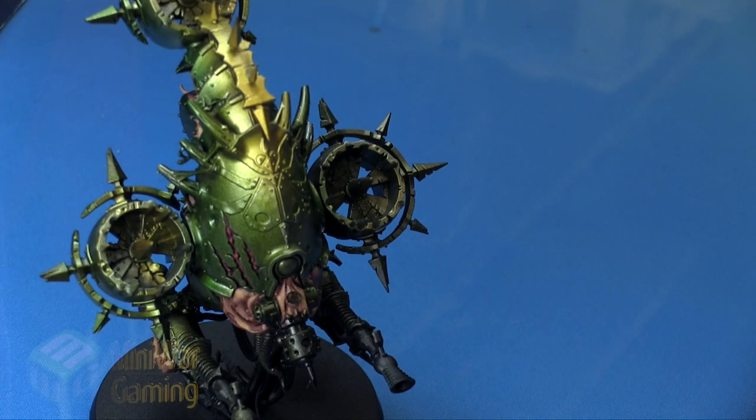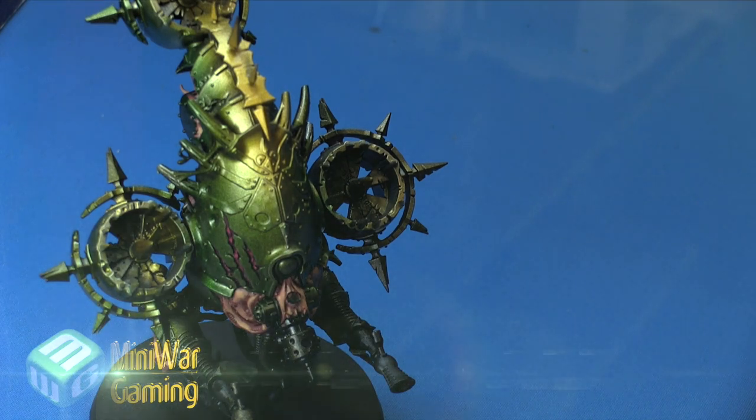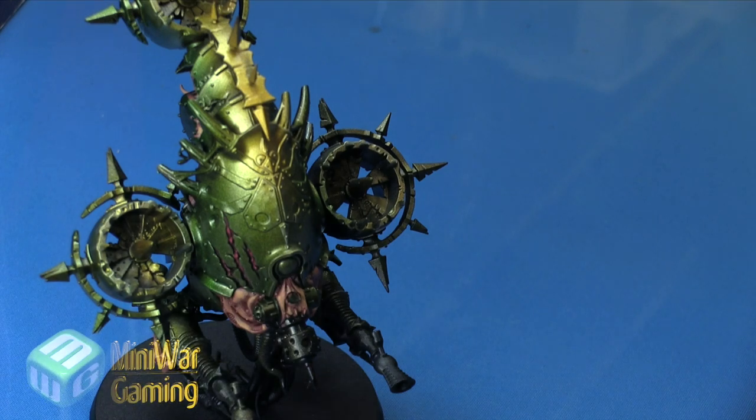Hi there, Chris here with another quick tip. In this video we are going to continue our look at painting the Fetid Bloat-Drone from the Dark Imperium box set. The model is nearing completion — we've already completed the armor and the flesh, and we are going to begin working on the rusty metal effects.